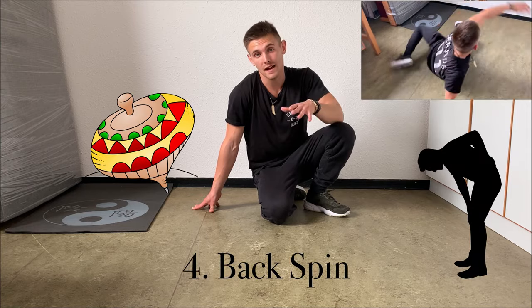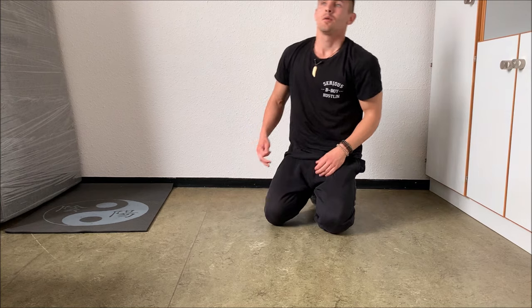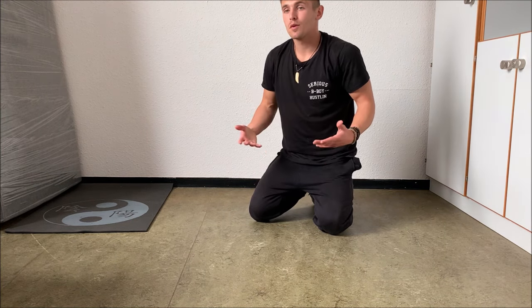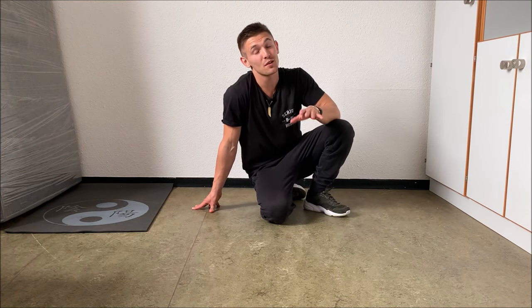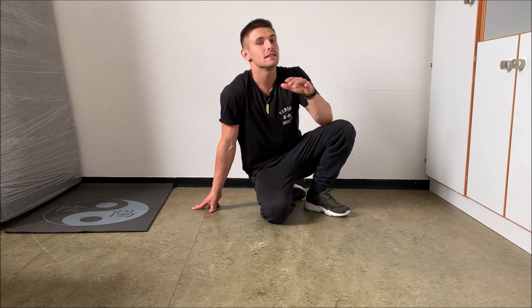The fourth move is the backspin, and the backspin is really the classic movement of b-boying. When you ask someone what b-boys or b-girls do, most people will reply that they spin on their head or on their back — and the backspin is exactly that. The backspin definitely requires some practice, but if you do it continuously and think about the technique, this move will be no problem at all. While spinning on the head is a bit too difficult for this video, I'm sure that everybody can learn one to two rounds of backspin in a couple of minutes.